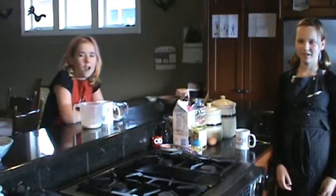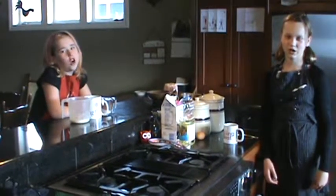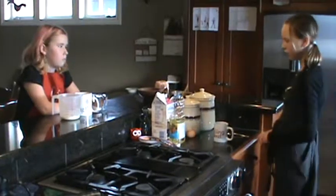Hi, I'm Ainsley. And I'm Kara. Today we're going to teach you how to make a chocolate cake in a mug. I got this recipe from my grandma. We only need seven ingredients.